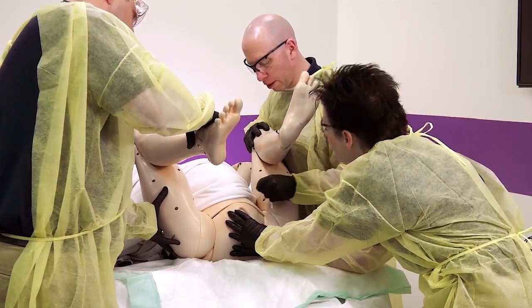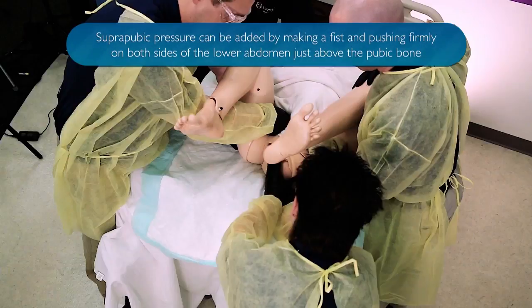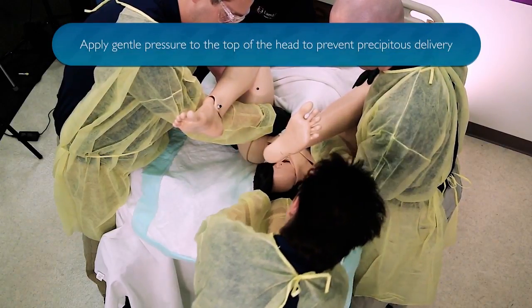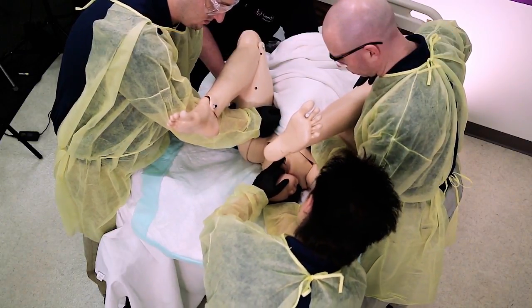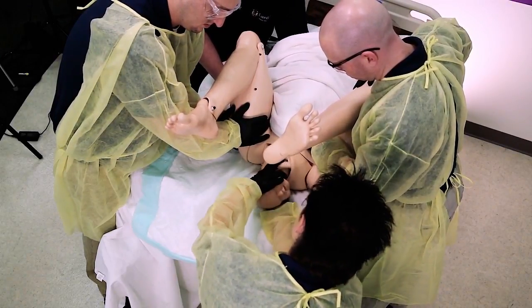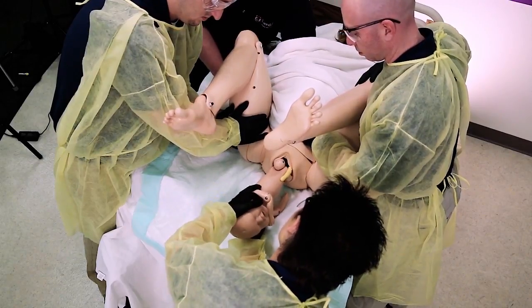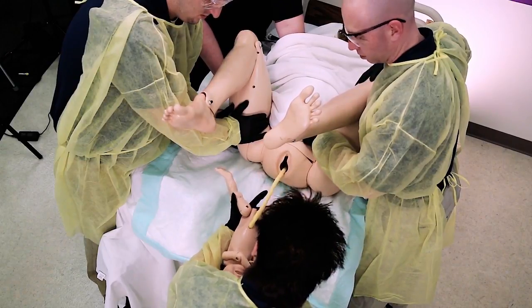A little bit of suprapubic pressure? Yes, please. Here she comes. I see your head. Now we've got to deliver the shoulders. Keep coming. Now we've got the legs to go. Your little girl is out.